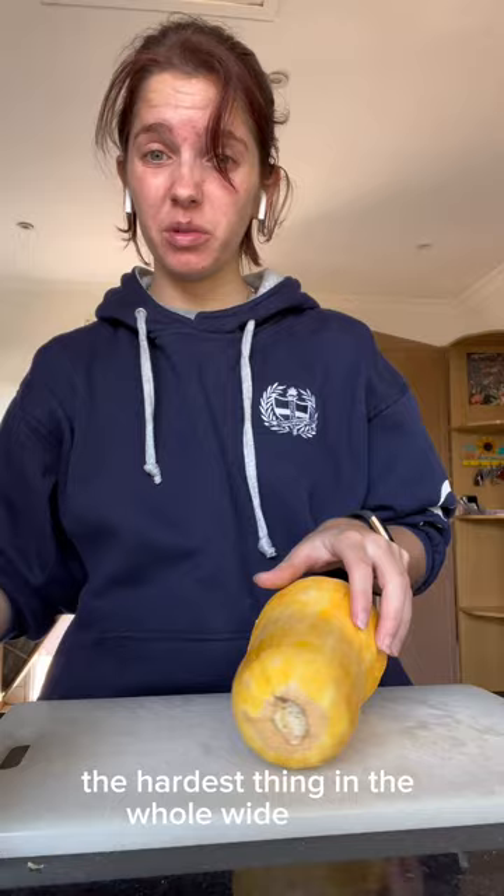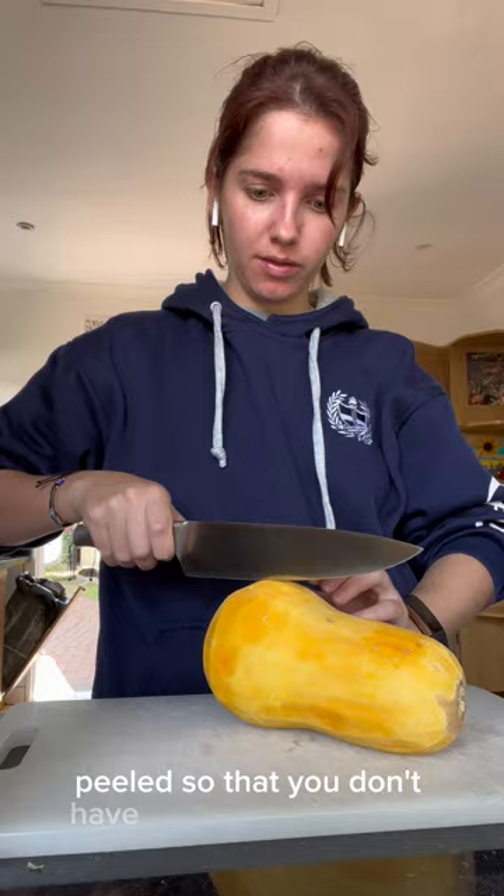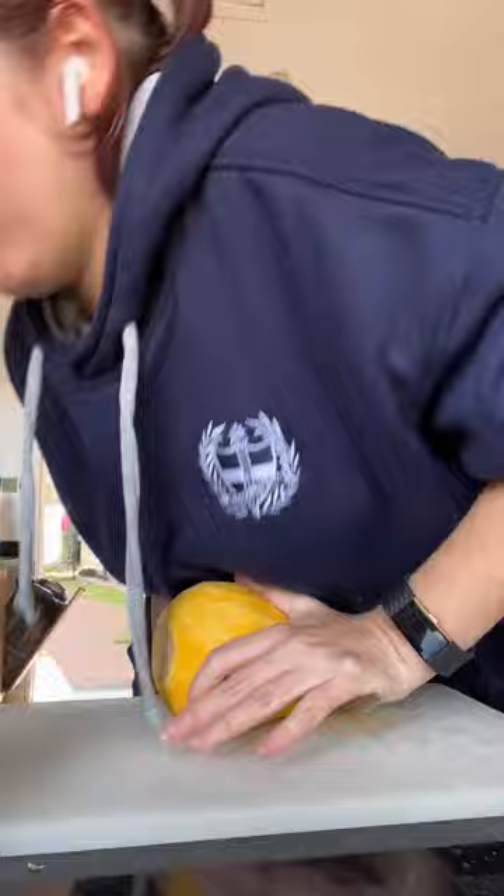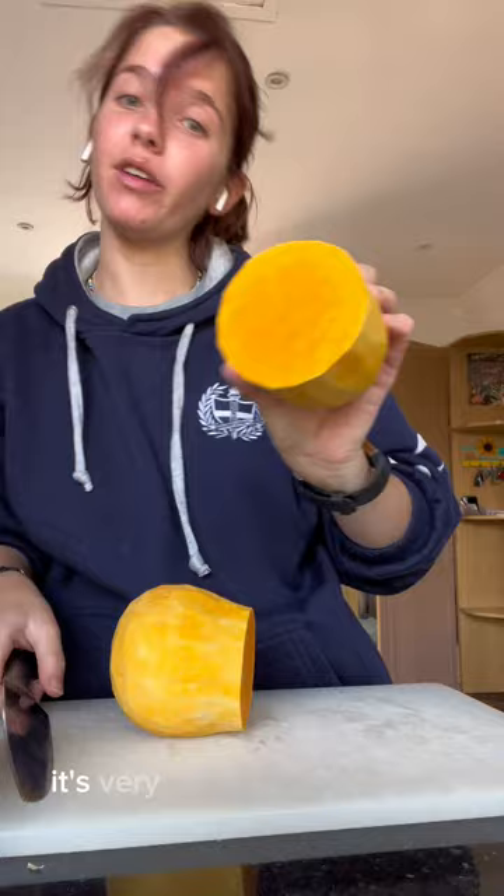So who's going to tell me that peeling butternut is literally the hardest thing in the whole wide world? Anyway, I've peeled it so that you don't have to get rid of the skin later. I'm going to cut this in half because it's probably easier to cut. This knife is so dull — I don't actually know where my dad put the sharpener. There we go. So that's one half. It's very nice and orange on the inside.